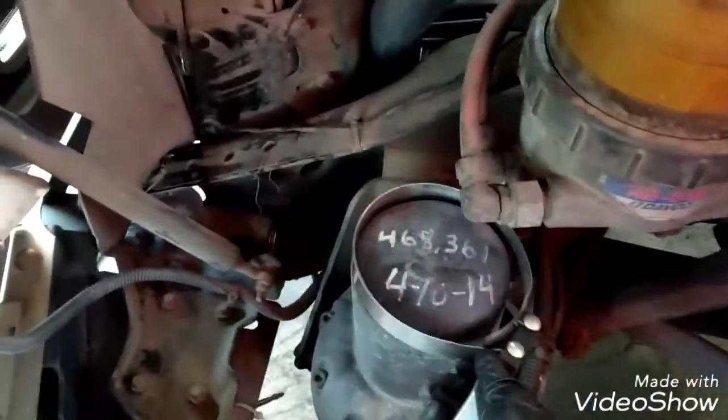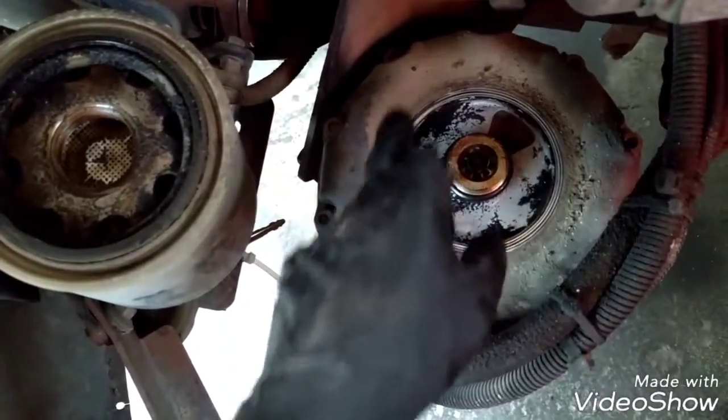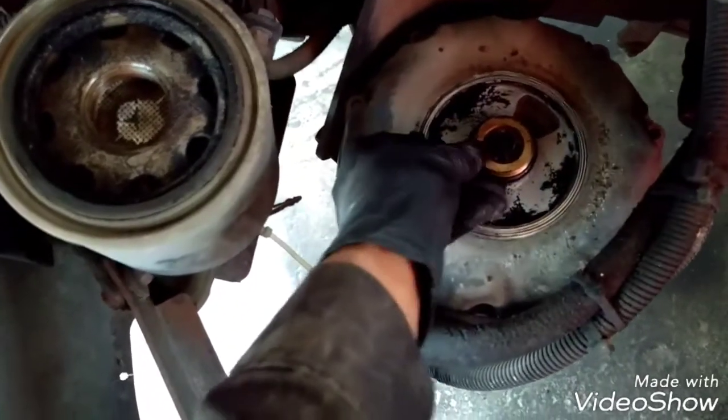To remove the dryer, I need a tool like this. Place it right here and just rotate it to the left. Once the dryer is completely removed, we're going to clean all this dirt that is around and remove this o-ring.